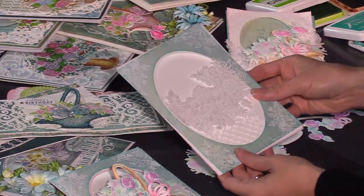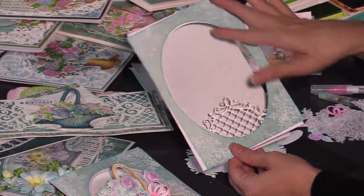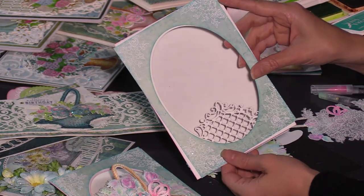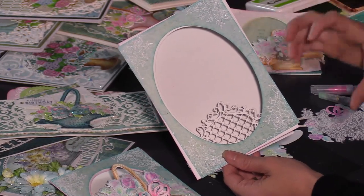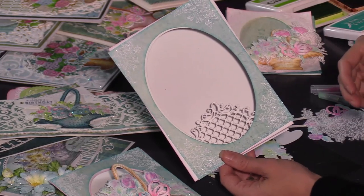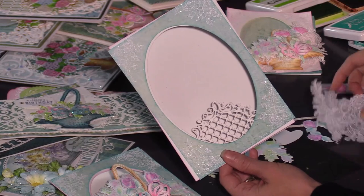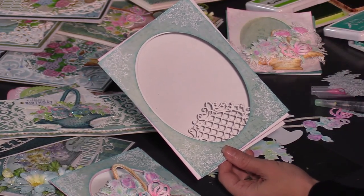Today I have a 5x7 card and we just cut a large oval in the center. Use the background papers — oh my goodness, I cannot wait to show you the papers in this collection. Like you don't just want one; you're going to use these colors from this paper collection continuously. So don't just get one — get multiples because you'll go through it. We're going to start by assembling this.